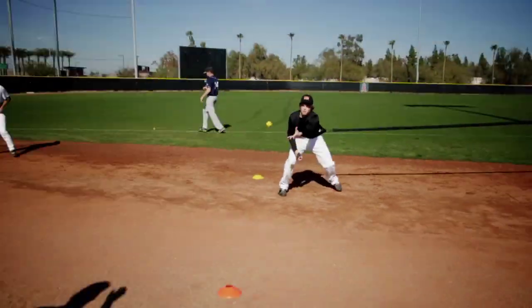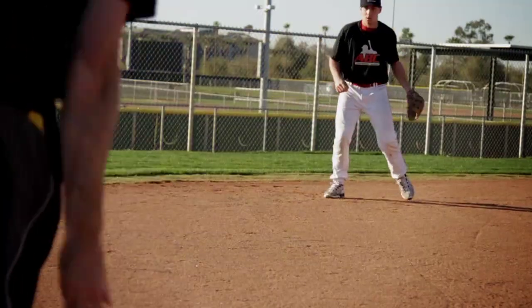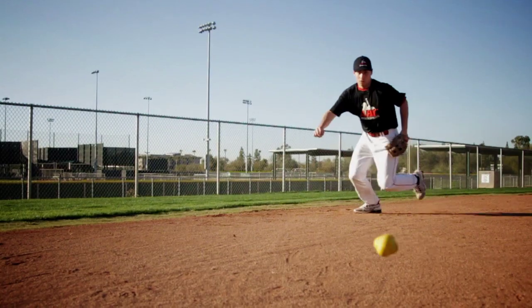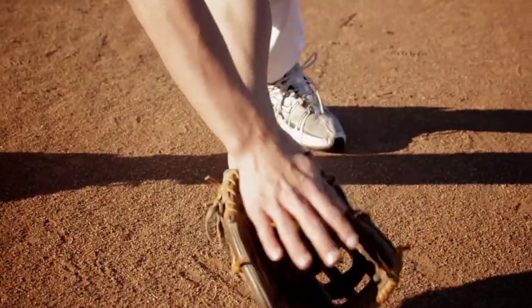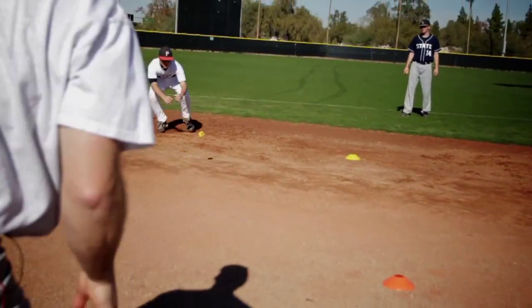Stay down on you. Nice job. We're downed up. Get your hands down toward the ground. Nice and low. Hop there. Couple more.